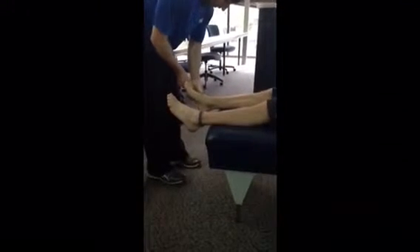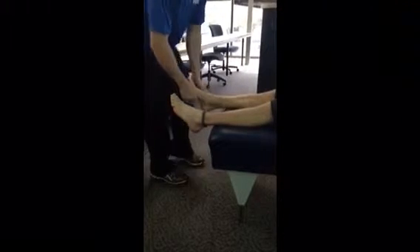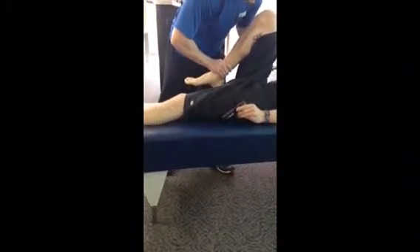Then going through with the phalanges. And the fibular head — once again hiding the knuckle, keeping the heel about three inches off the table.